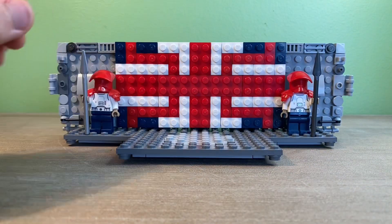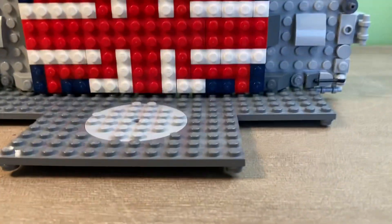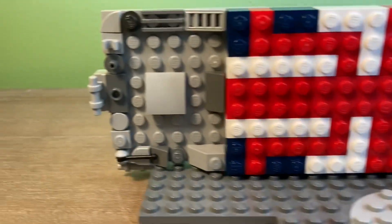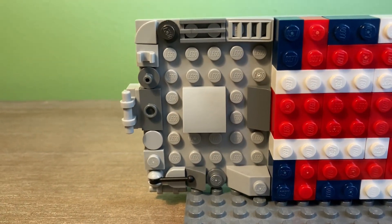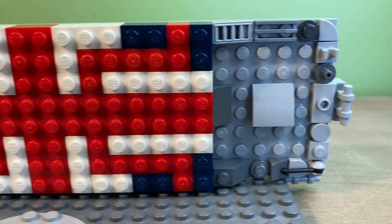Speaking of that, let's remove the minifigures and throne to take a closer look at the Union Jack. It is a build that I achieved using basic bricks, and I like the way it looks on the wall, sort of like a banner. On the sides of the flag, I did a greebling technique for the outer walls, kind of capturing the detailed, futuristic feel of Star Wars.